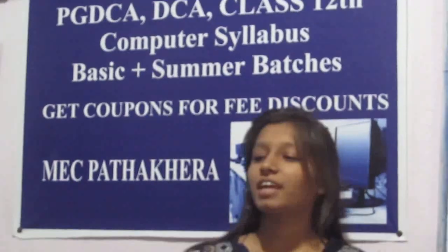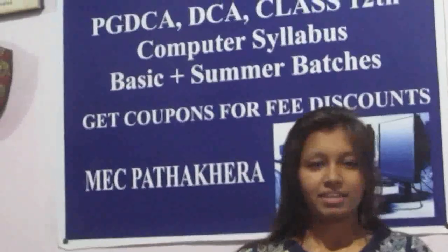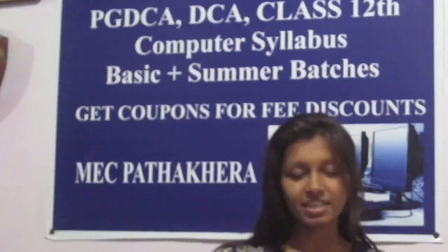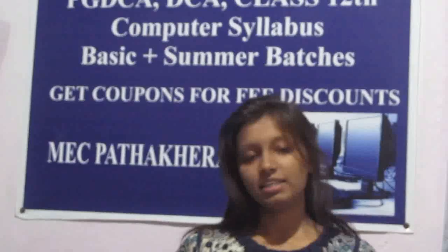Good evening to all. I am Srinivas, 11th Master, and today, as you all know, it's a recipe demo. Hello friends, I am Ria and you are watching Tasty World. First of all, subscribe to my channel and press the bell icon so that you can see the latest updates.